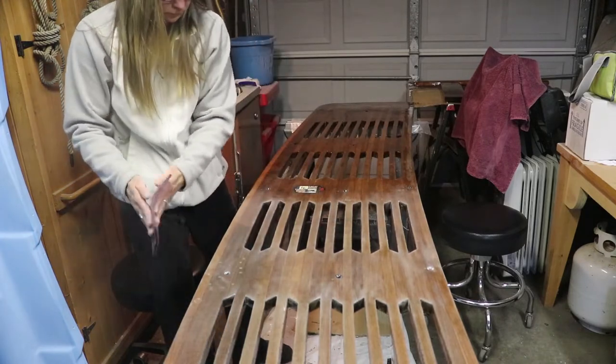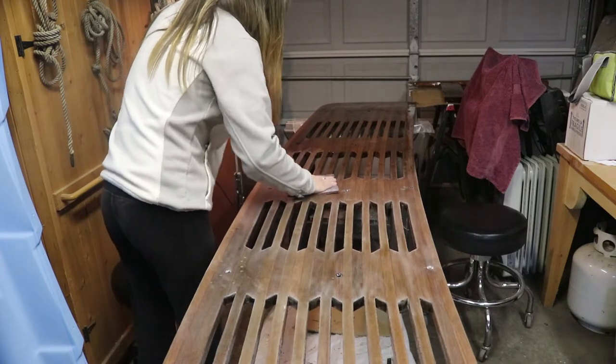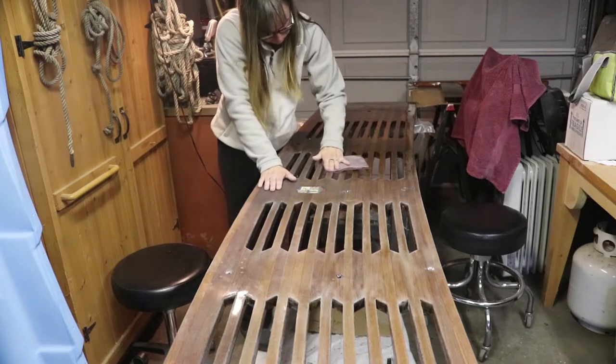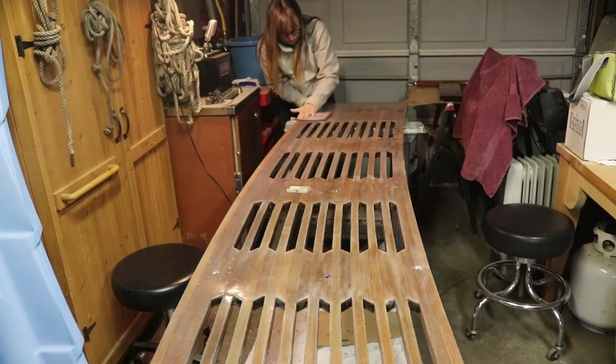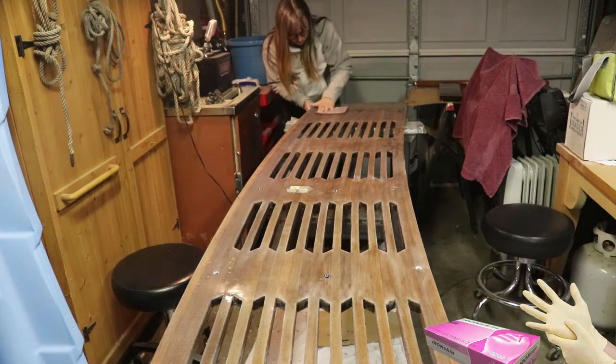Don't forget to tap out the dust from the Brillo pad frequently while you're sanding — you want to make sure you're tapping it out or else you'll just be spreading the dust everywhere. When we're wiping the platform down for these finishing touches, we want to get it as clean as possible. You really don't want the grease or oils from your hands getting on the platform now, so if you've been neglecting your gloves, put them on now.